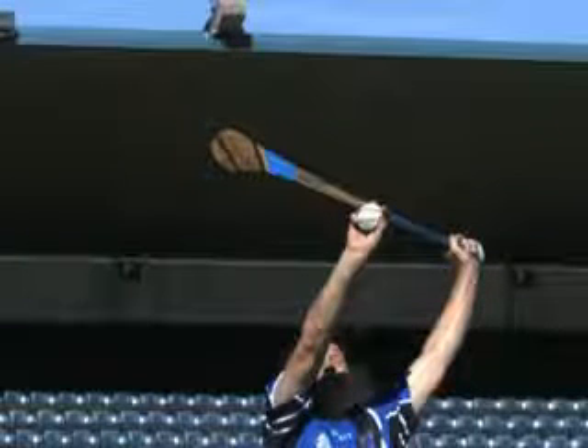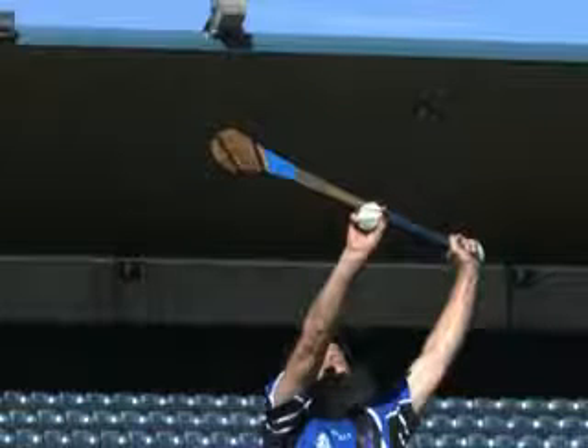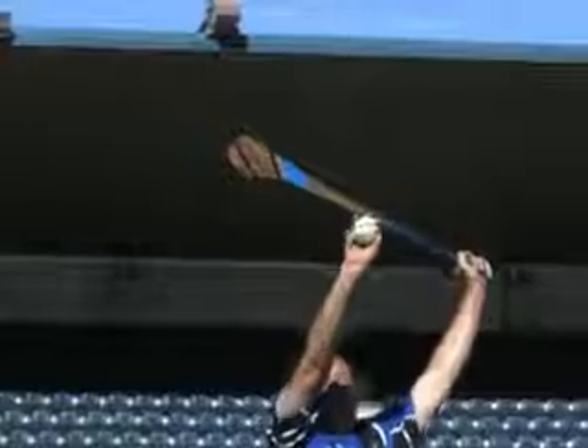In a game situation, the hurley is held behind the catching hand when the opponent is to the rear, and in front of the catching hand when the opponent is to the front.